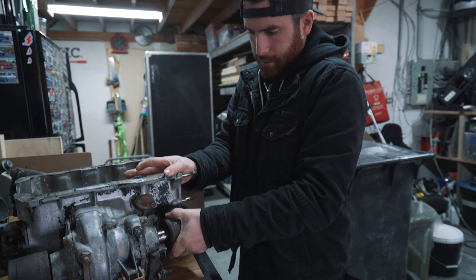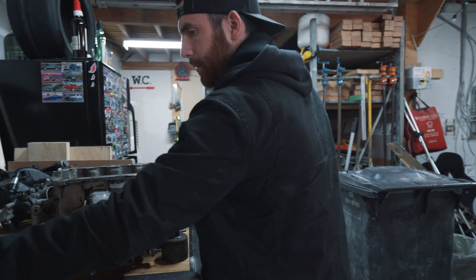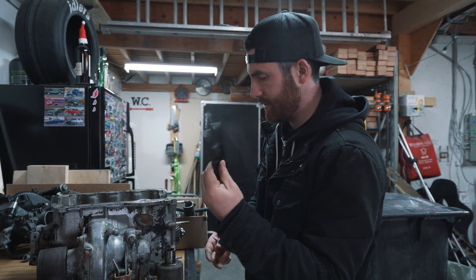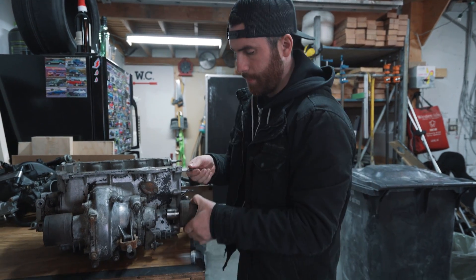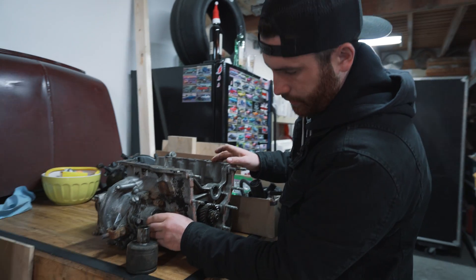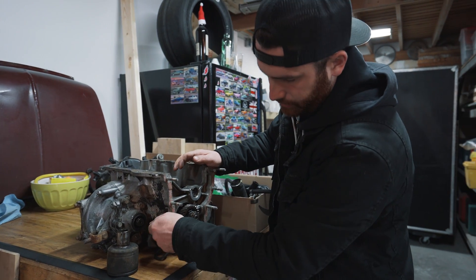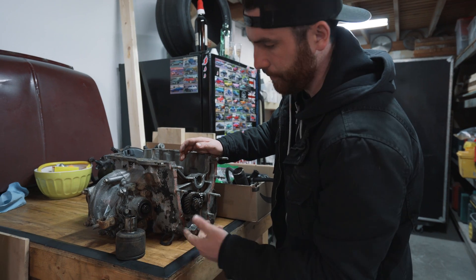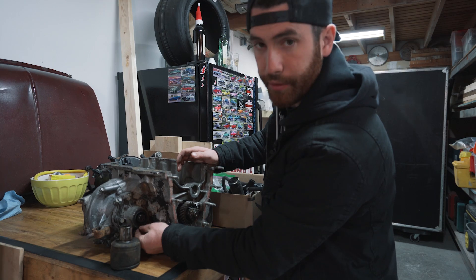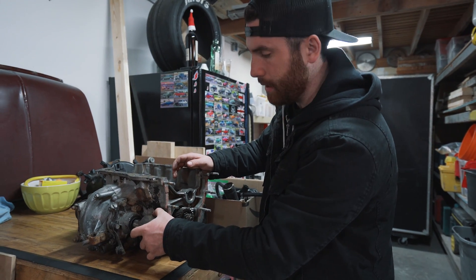Easy as that. So if you don't have one of those tools, it's really handy to either make one or buy one — it makes it so much easier than trying to get a punch in and hit it out sideways, so this is a really good investment. Once they pop out, you'll see there's this seal right here that goes inside. This one's kind of broken and pulling apart. You can usually just get a little screwdriver and slowly work it out from the inside, and then you pretty much just tap it back in, making sure that it's flush with the edge of the side cover, and then put the axle right back in.